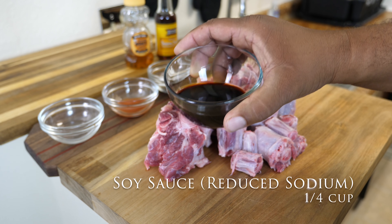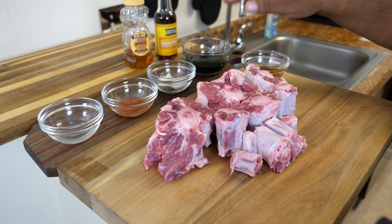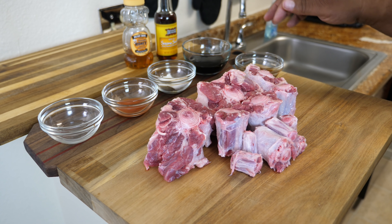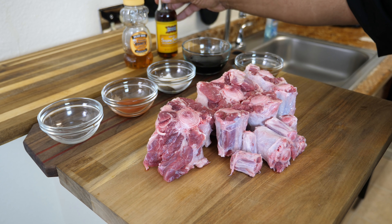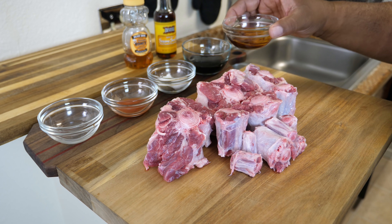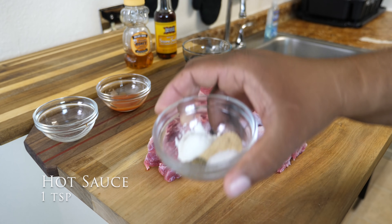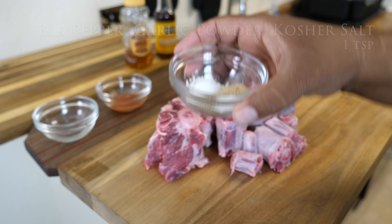Right here we got a quarter cup of reduced sodium soy sauce — that's the way to go. We got one tablespoon of sesame oil. If you guys never cooked with that, once you smell it — I know the name sesame seed might seem really Asian, but when you smell it, it smells down home Southern. Then we got one tablespoon of rice vinegar, some hot sauce, and all of our dry seasonings — as you can see on screen, I post them up along with the quantities.